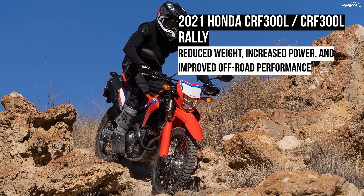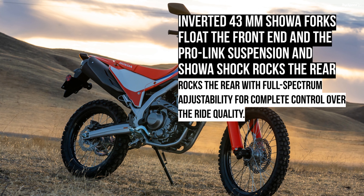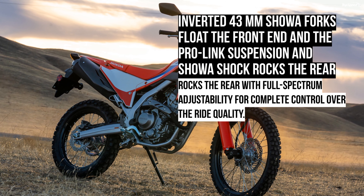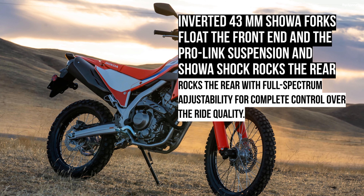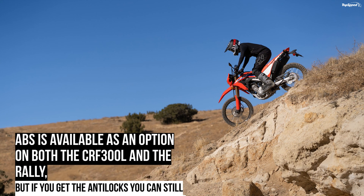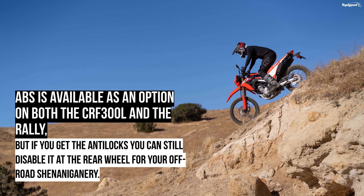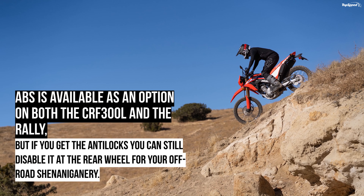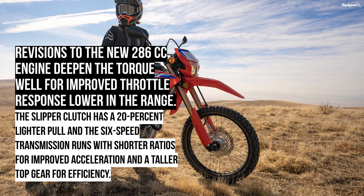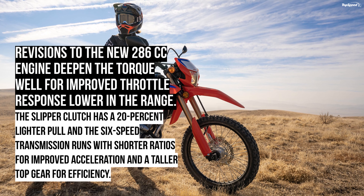The 2021 Honda CRF300L and CRF300L Rally. Good news sports fans — Honda spruced up its dual-sport CRF300L base model and its Rally variant ahead of 2021 with a solid 15% increase in displacement, a concurrent 10% increase in power, reduced weight, and improved off-road performance. The Rally model brings even more off-road prowess to the table with its Ricky Brabec-inspired equipment package for riders looking to do some actual trailblazing and globetrotting work.